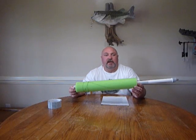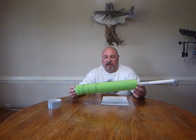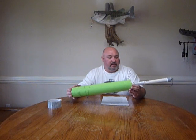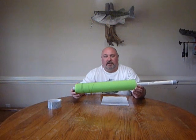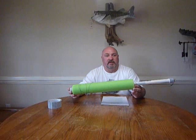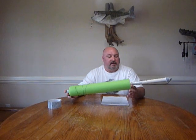Hey everybody, Lieutenant Dan here. I've been getting a lot of people calling me and asking me how to make a catfish noodle, Johnson County style, and I want to make a short video telling everybody what they need to make these.